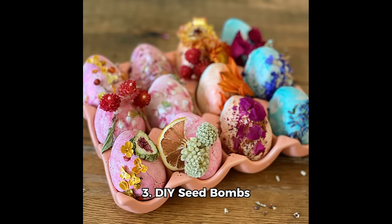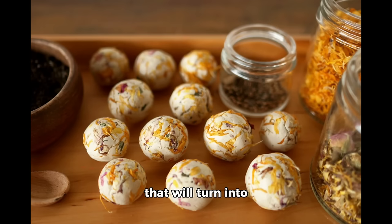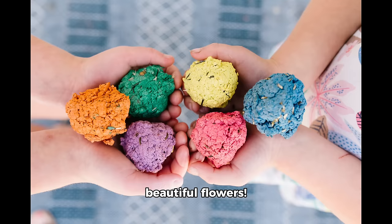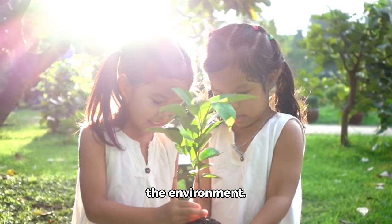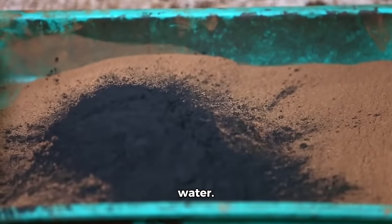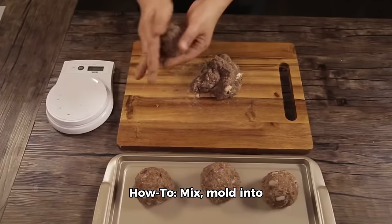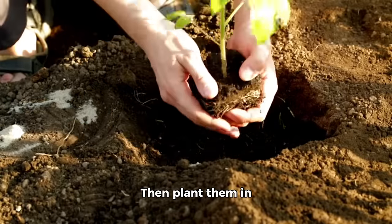Activity 3: DIY seed bombs. Let's get our hands dirty and create seed bombs that will turn into beautiful flowers. Benefits: teaches about plant life cycles and the environment. Materials: clay powder, compost, wildflower seeds, and water. How to: Mix, mold into balls, and let dry. Then plant them in your garden.